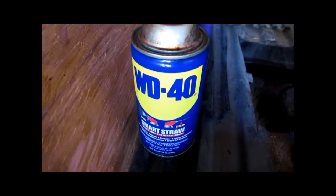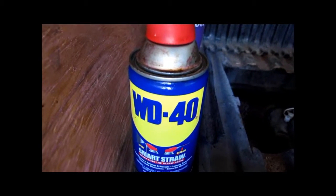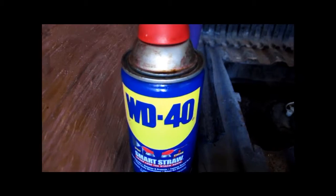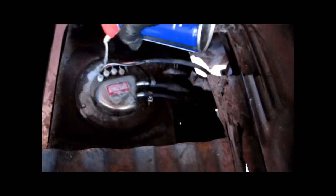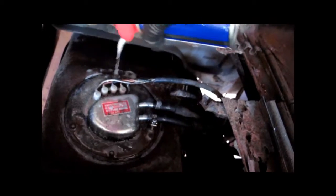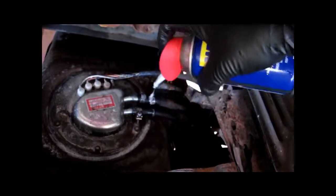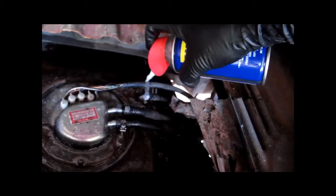Guys, you already know this, but just for the sake of it, can anyone tell me what WD stands for? It stands for water displacement. If you don't buy these things — whatever kind of lid that is — it's a complete disaster at my house. It just kind of pours out of the can, like ready whip, you know. It's kind of fancy. I'm not loving it.